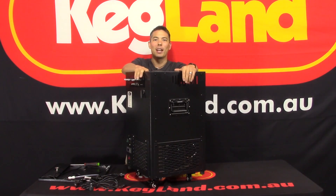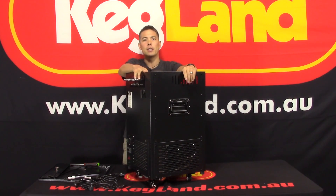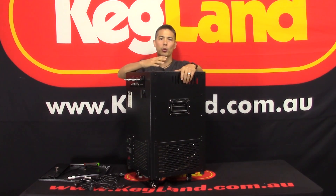Hey guys, it's Key here from Kegland. I'm just doing a quick video on these Icemaster G40s. We're starting to sell quite a lot of these over the years, and it was time to do a video on this model in particular because we've done a number of different upgrades on these.